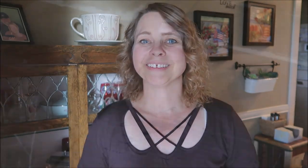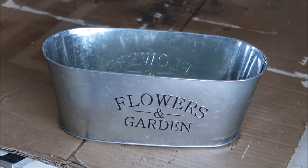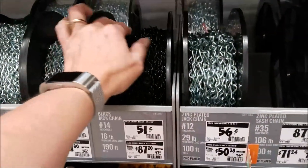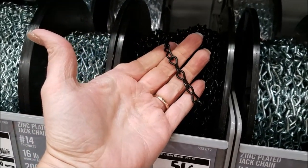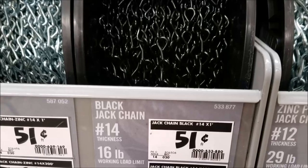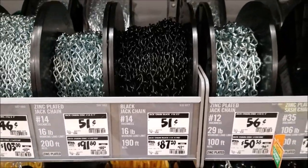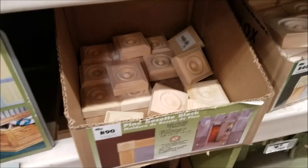For this project I will be using one galvanized tin bucket from Dollar Tree, a toilet plunger from Dollar Tree, and a chain plant hanger from Dollar Tree. If you can't find the chain, you can get chain from Home Depot for 51 cents a foot — you'd probably only need about two feet. I also picked up two square rosette blocks from Home Depot, which were in the wood trim section at $1.58 each.